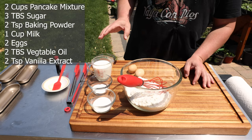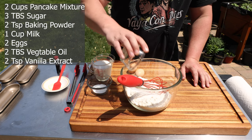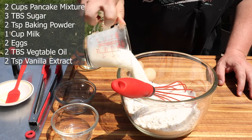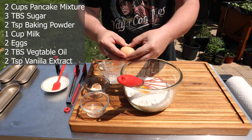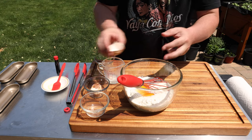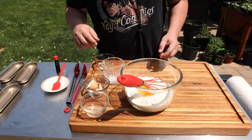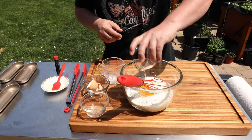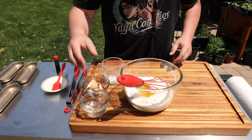This recipe comes together really easy. We start with two cups of pancake mixture, three tablespoons of sugar, two teaspoons of baking powder, one cup of whole milk, and two eggs — no shells. I'm going to give a couple shoutouts here: I got these eggs from my buddy's mom Kim who lives in Pennsylvania. Shoutout to William Bergley — appreciate you, brother — and to my friend Sang Lim who resides in the Chicago market, my go-to for anything about Korean food. Thank you, Sang.